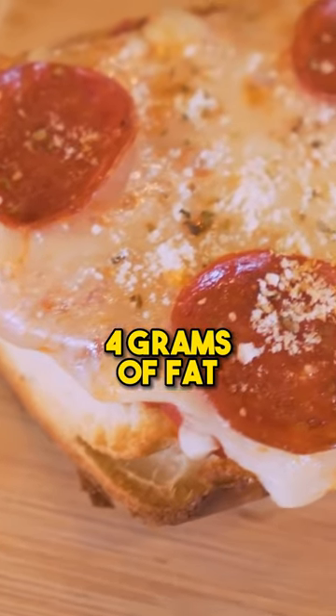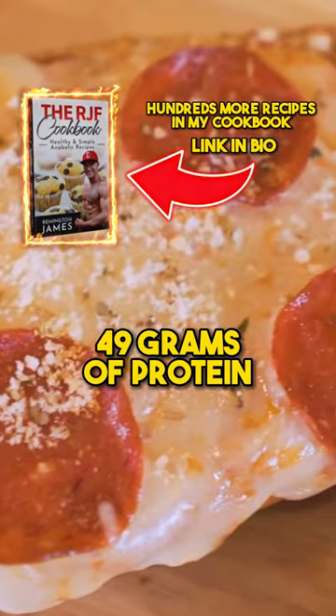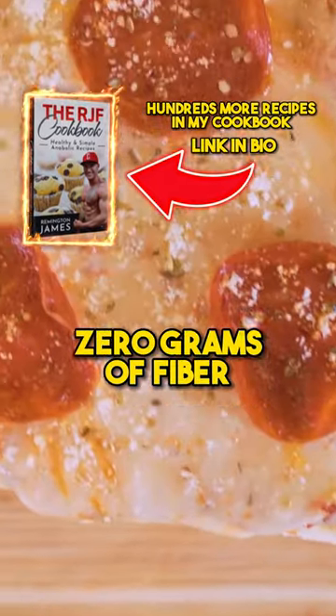Only 500 calories, four grams of fat, 49 grams of protein, 67 grams of carbs, zero grams of fiber.